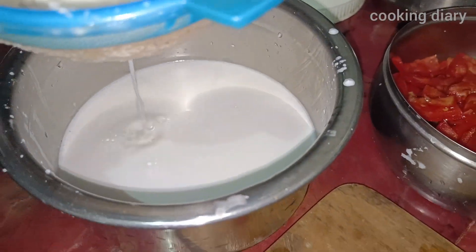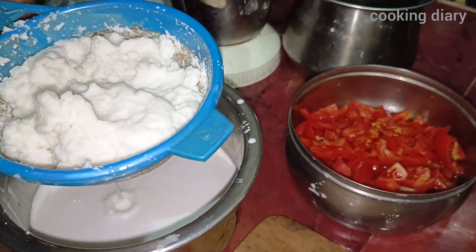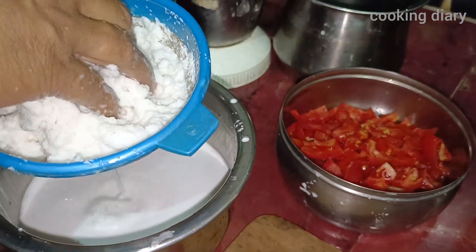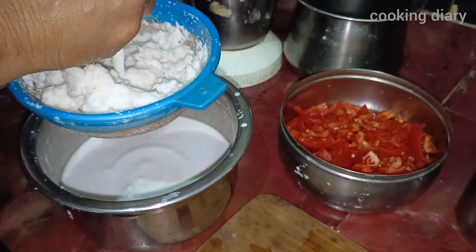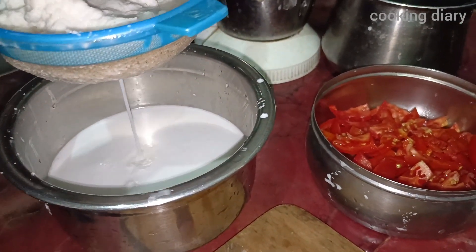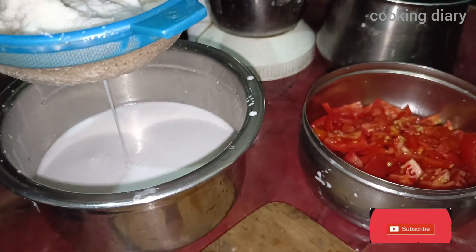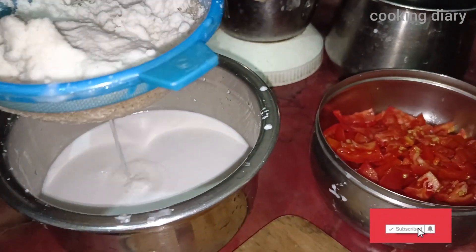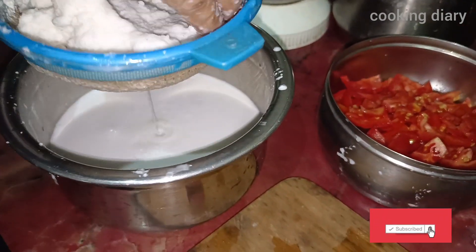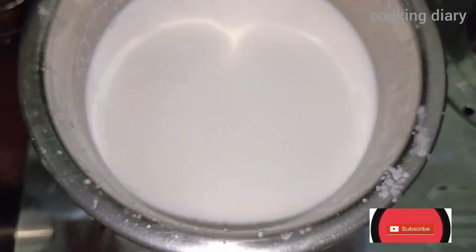We will get extra soft, rich coconut milk. We will filter the coconut milk. You can see how white the coconut milk is. There is more white color — that is correct thickness.